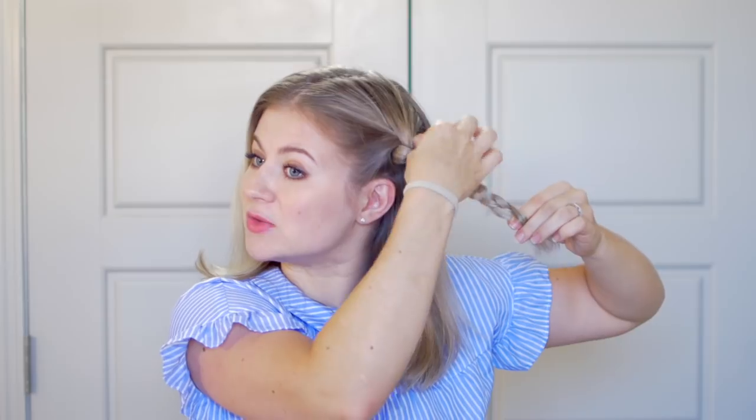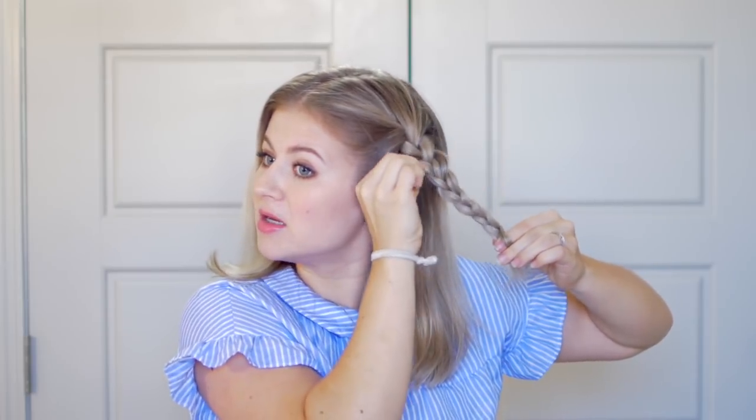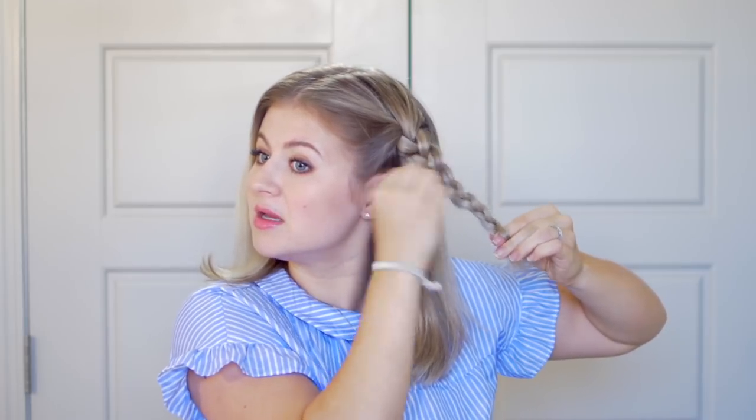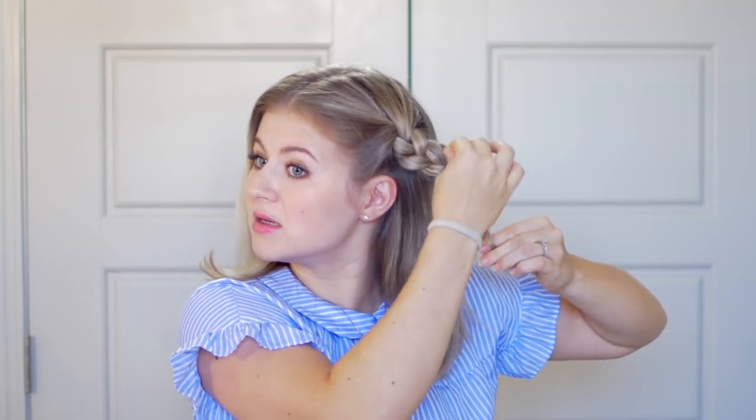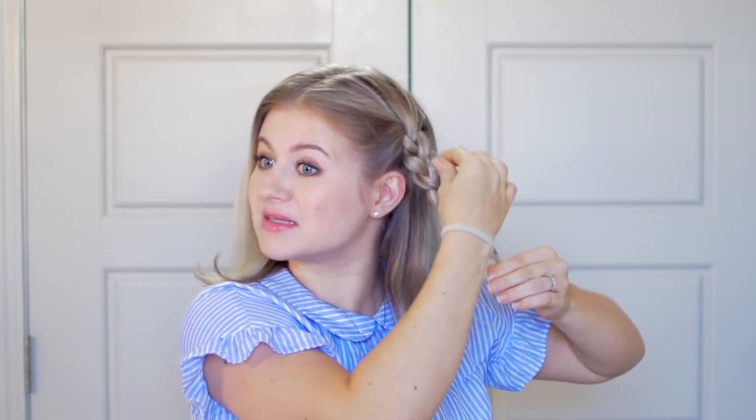I'm going to stop braiding once I have a little bit of hair left, and then start pulling this braid apart. You can really go crazy with this. This is a technique called pancaking the braid, which means you're just making the braid nice and wide. This is why it's good to have dry shampoo or texture spray in your hair — second, third, fourth day hair works great. I'll take a little clear elastic and tie it off, then do the same thing on the other side.